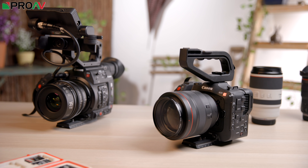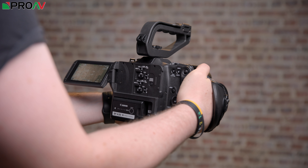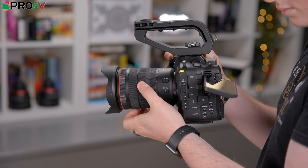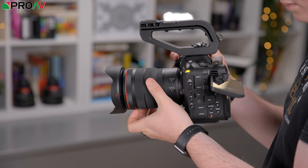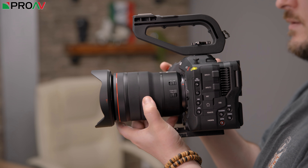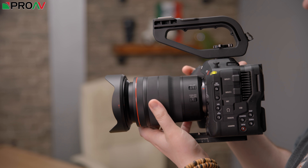That being said, what a camera looks like is right at the bottom of my list of priorities, and when you're actually using this camera, any concerns over what it looks like just disappear. This might well be my favourite Canon camera to use yet in terms of physical design. Using it really reminds me of the C100 Mark II — a small body to cradle or use on a tripod. For any fast paced work like documentaries and events, this is going to be a fantastic camera.